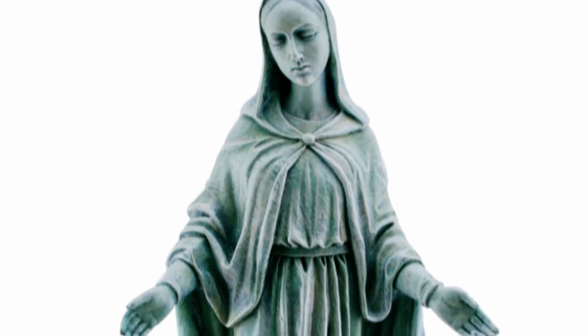Hi, I'm Kathleen with The Catholic Company and this is Our Lady of Grace figure. Our Lady of Grace is our protector, our refuge, our mediator, and our Heavenly Mother.